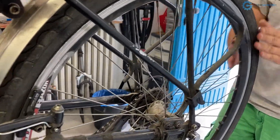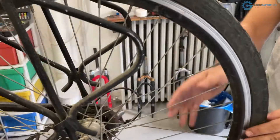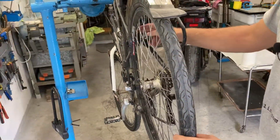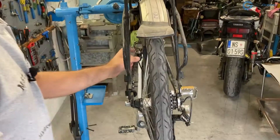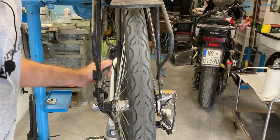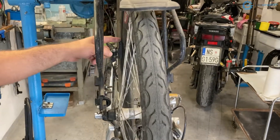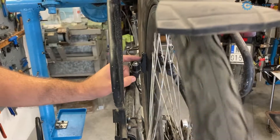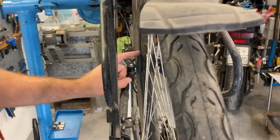Now I'll look at the wheel itself — does it wobble? I'm looking from right behind it, using the V-brakes as a gauge to see if it is true. What I see is that at this section the wheel moves to the left and catches against the V-brake.